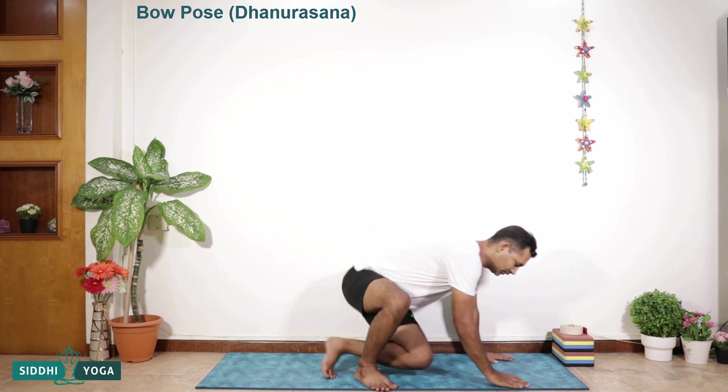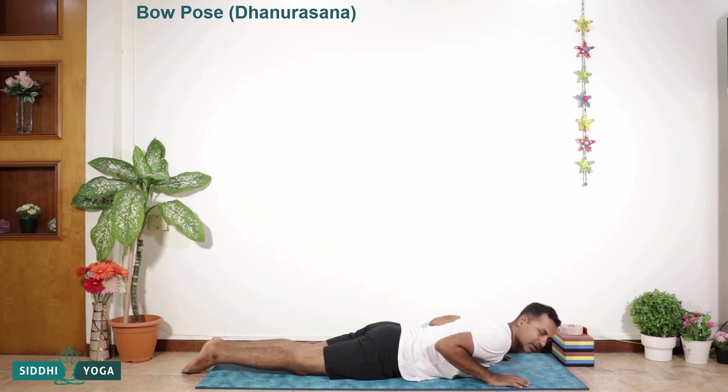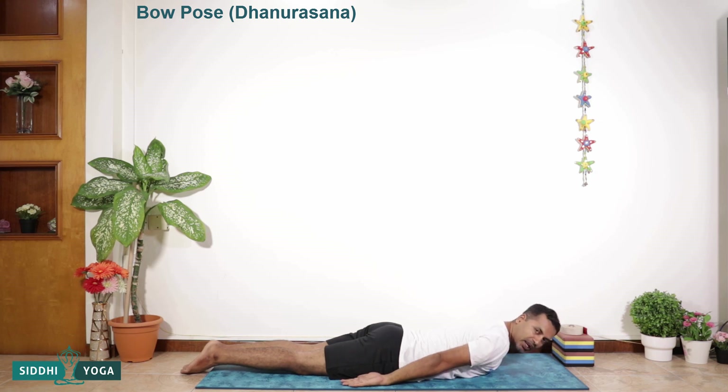Let's see how to perform this asana. This asana is done in a prone position, lying on the abdomen. So let's lie on the abdomen. The starting position for all the prone asanas is feet together, chin on the ground — or if you are comfortable, forehead on the ground — hands by the side of the body and shoulders relaxed.